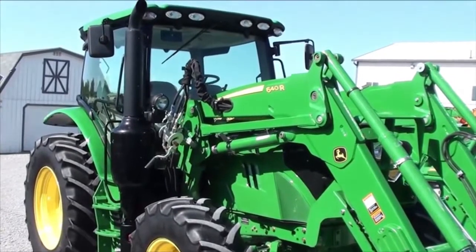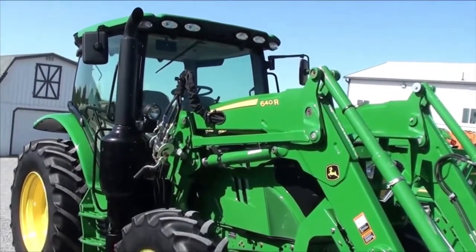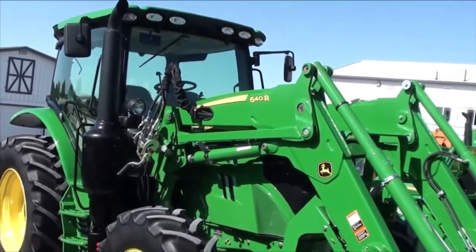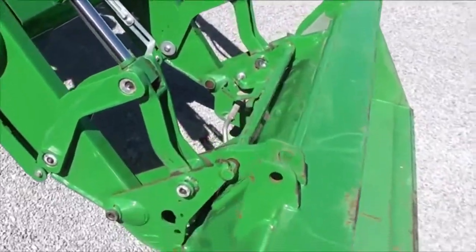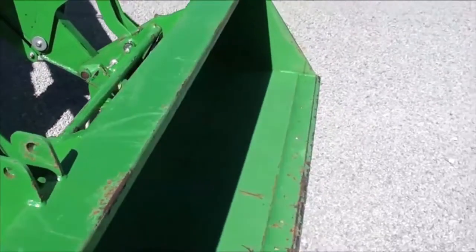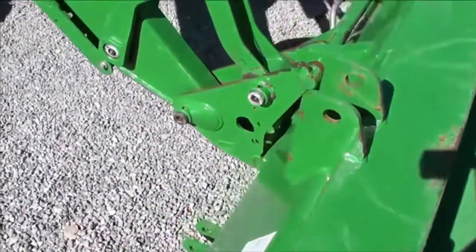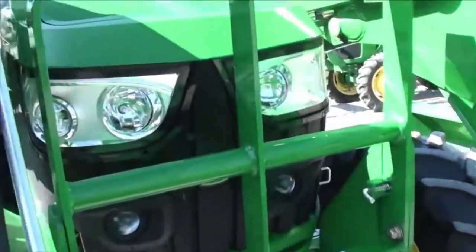Today we're showing you a 2016 John Deere 6120R tractor, 4WD unit with full cab, heat and air. It has a John Deere 640R quick attach front loader with the global style hook up for your bucket connection, heavy duty front bucket. The tractor has 440 hours on it and a front grill guard.